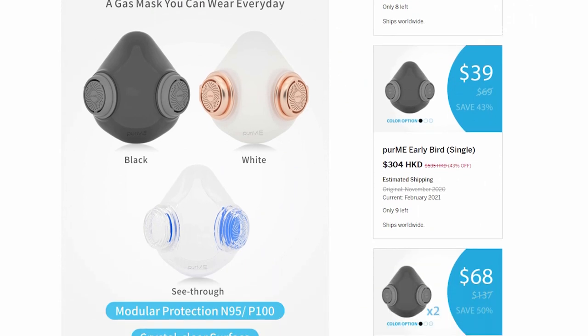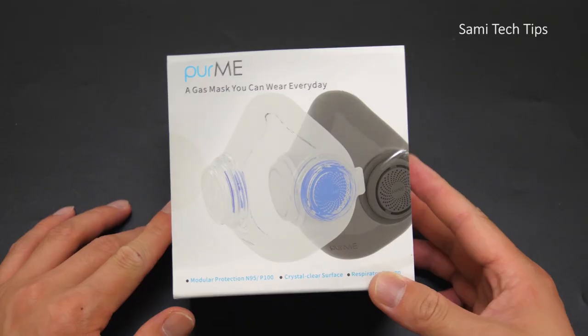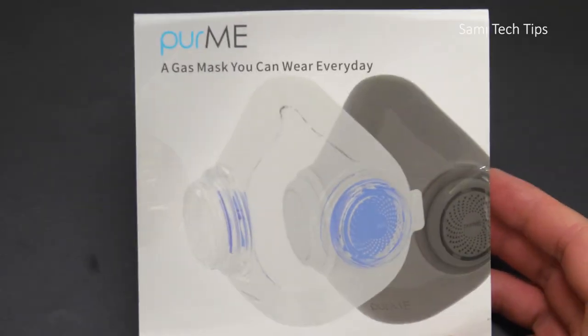Piomi has two other colors, the black and the white one, and Piomi was kind enough to send me the black ones as well.